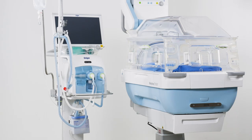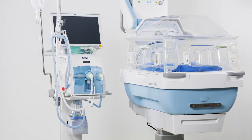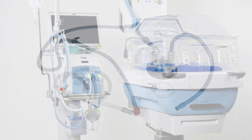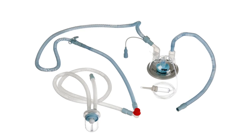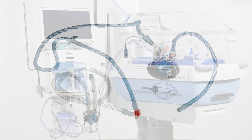Their low compliance enables both systems to support powerful and consistent high-frequency ventilation, especially with the Babylog VN500 breathing device. This also means that only one breathing circuit is required for all modes of ventilation and that no additional replacement of the system is needed when changing the mode.